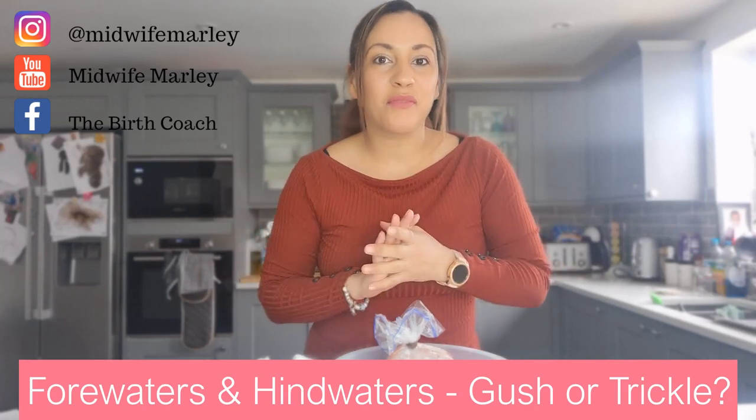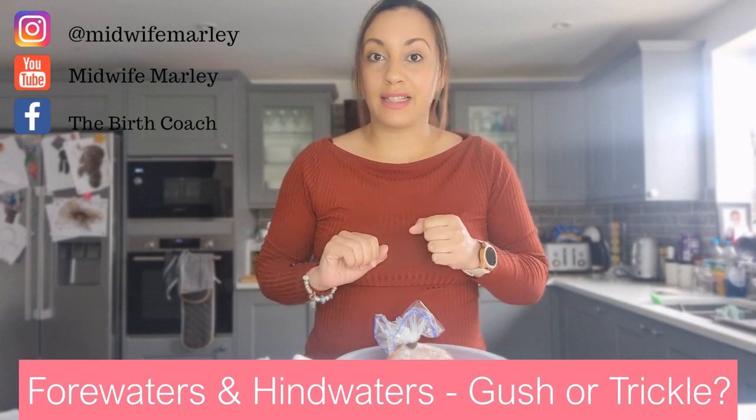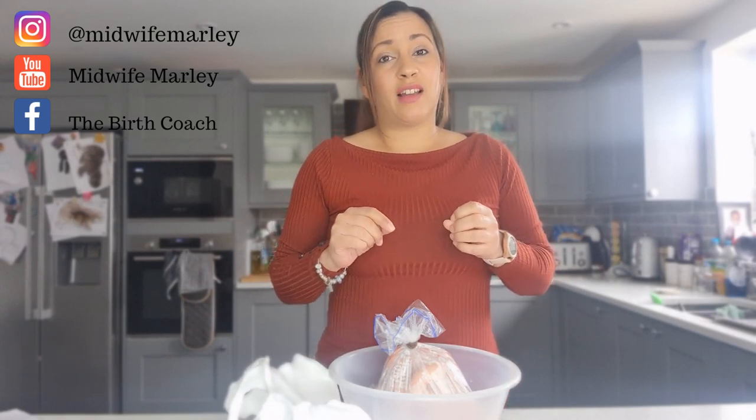Hello, my name is Midwife Marley and I'm going to talk to you today about fore waters and hind waters leaks. I made a video on my Instagram reels but it was a very quick video and the format didn't work right, so I didn't really get to explain exactly what was going on. I'm going to do a longer one this time, and I'm not going to use a knife — I'll use a skewer instead, as the knife triggered some people.